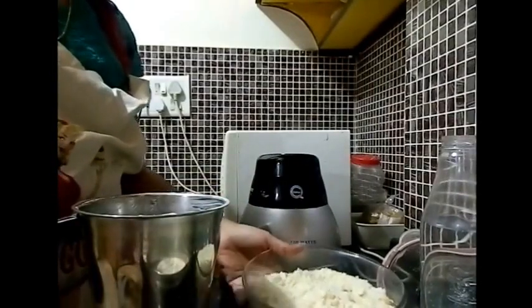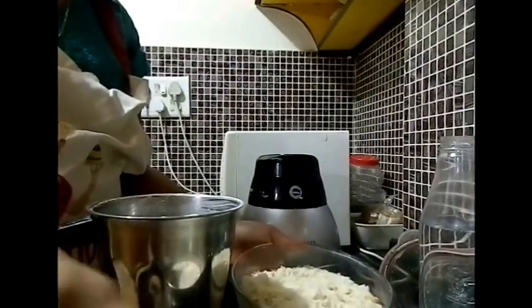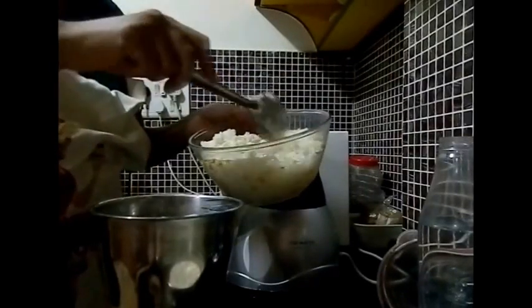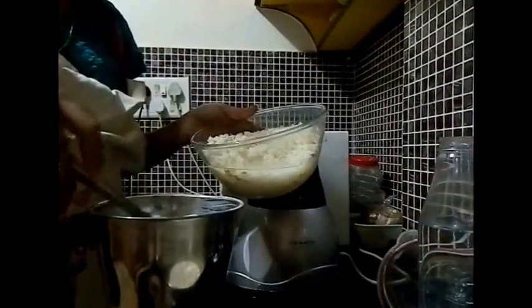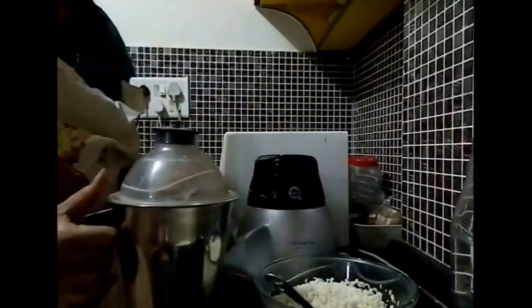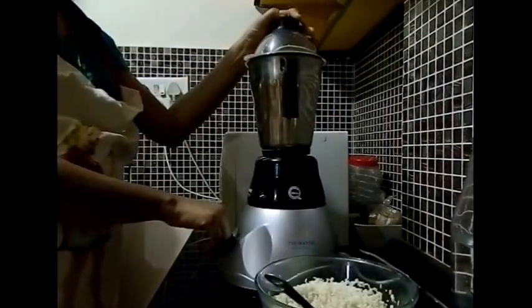Now let's grind the rice. It can be done in the same jar — I have just emptied out the entire udat dal mixture. I am going to put in the rice mixture, probably in 2 portions, because the amount I have soaked is quite large. The rice should be ground to a fine paste. Add in a little water — water is to be added as per requirement, but the only point to note is that water should be minimal.